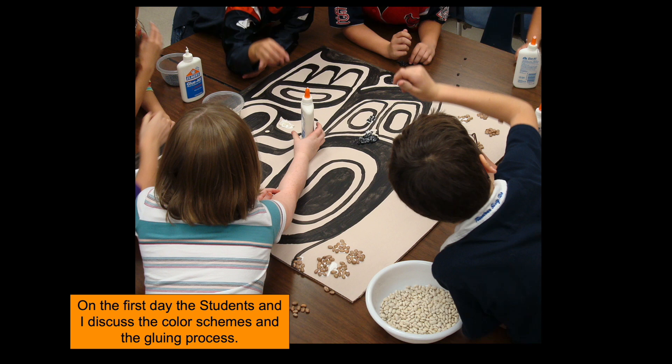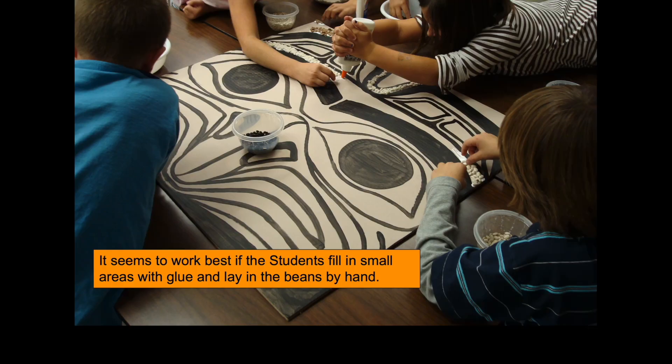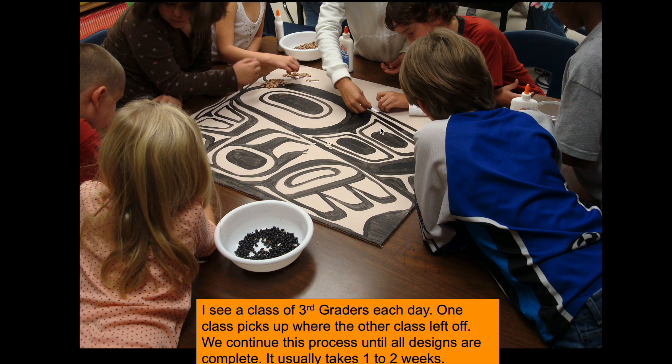On day one the students and I discuss the color schemes and the gluing process. It works best to do small sections — put down a little puddle of glue and then hand-lay the beans in. Students can work in pairs where one is the gluer and the other is the beaner who hand-sets the beans. If you just sprinkle the beans on, they don't always make contact with the glue, so every time you move the boards the beans drop off. Hand-placing them is much neater and more effective.